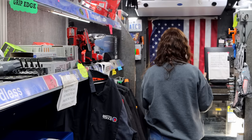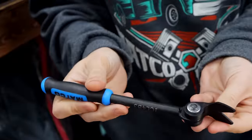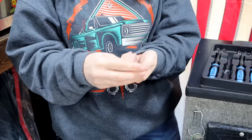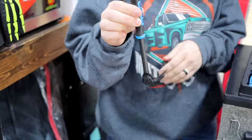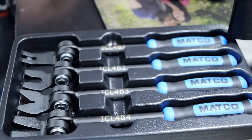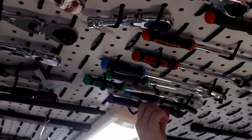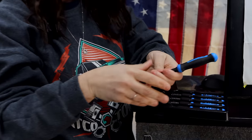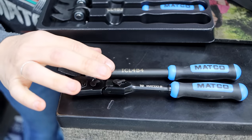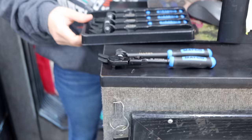When you say indexing, that means it moves — you push it in and put it wherever it needs to go. That one over there is stuck, it's not going any other way. But this one, I mean, that's pretty nice. I was seeing that Instagram post and that indexing is where it's at. Just to compare, our quarter-inch ratchet is right there — so the handle is literally the same size as the quarter-inch ratchet and the clip is just a little bit longer. They did a good job on those.